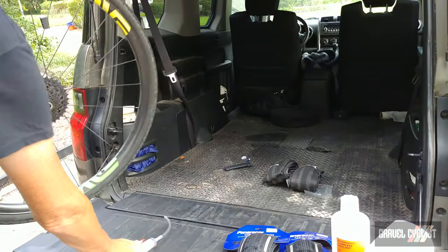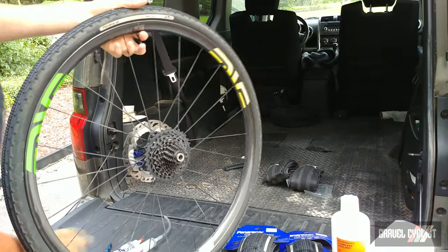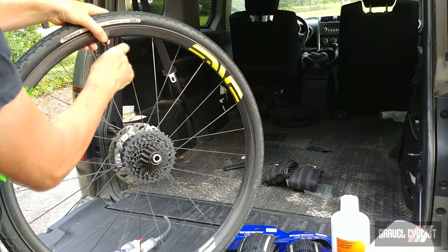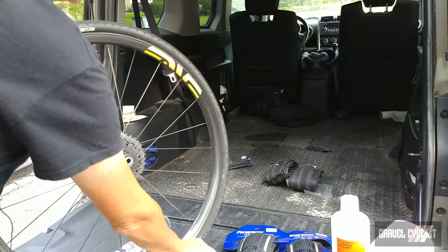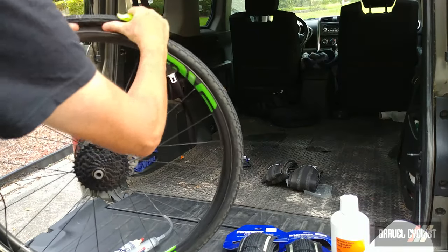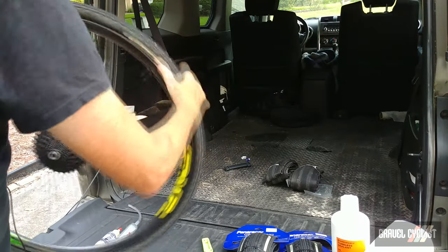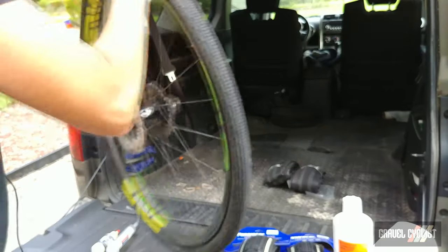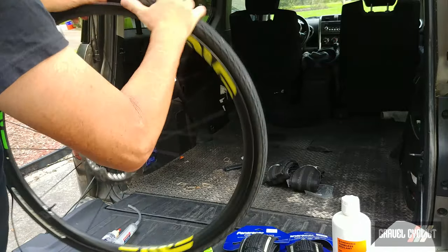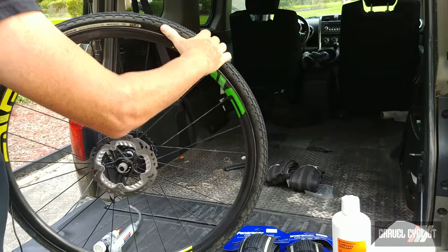The first order of business is to deflate the tires, and I'm going to make that process a little bit quicker by removing the valve core. Next I want to break the bead — you can hear from that sound that has pretty much just happened — and I'm going to break the bead on both sides of the tire. That's now accomplished.